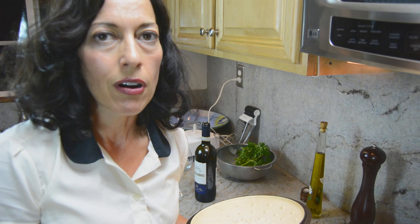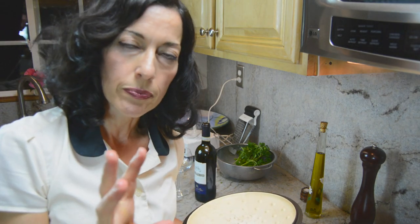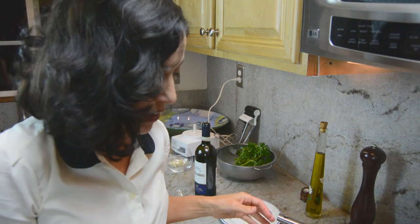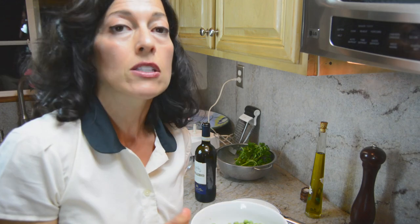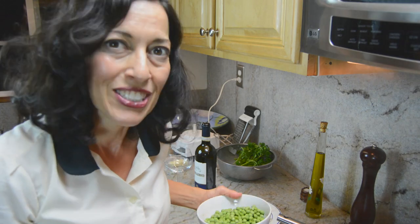So we have the artichokes in the pot ready to cook. You have to put about one to two inches of water on the bottom. Close the lid. You want to cook them for about 25 to 35 minutes, but about five minutes before they're done, you want to add some peas to the pot. Now it's time to pour a glass of wine and relax.